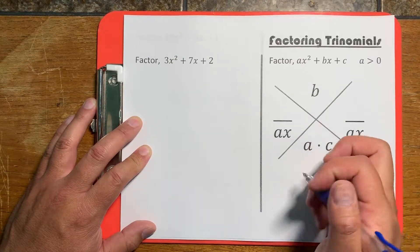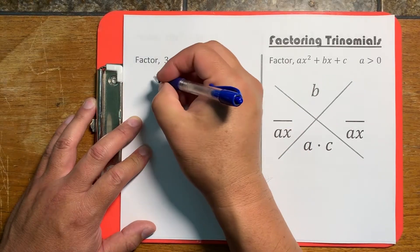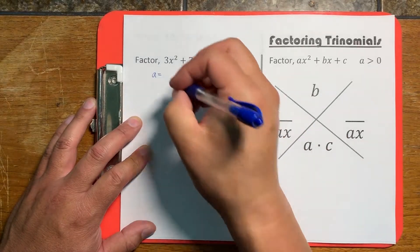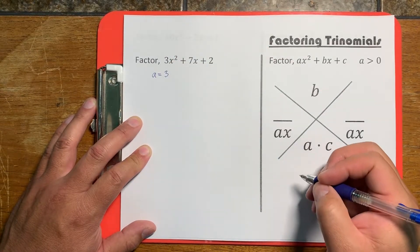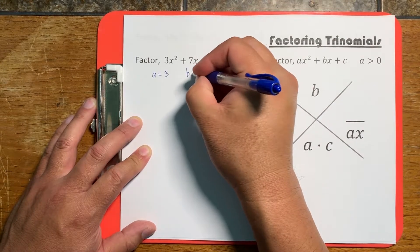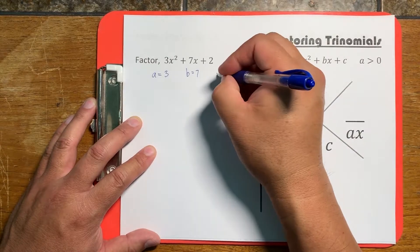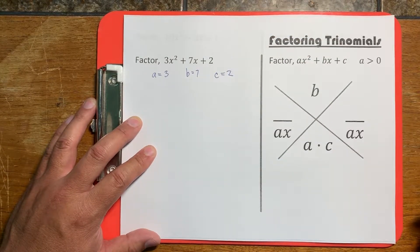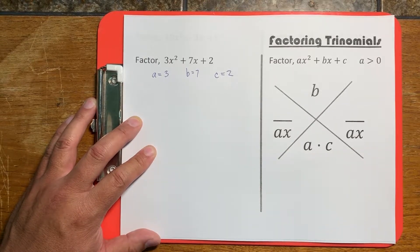The first thing we want to do is figure out what a, b, and c are. a is the number in front of the x-squared — we'll call it 3. b is the number in front of the x — so we'll call it 7. And c is the constant at the end. For those of you who know how to use the quadratic formula, this a, b, and c are the same a, b, and c as in the quadratic formula.